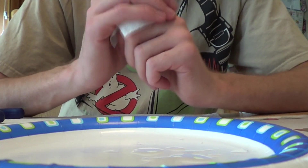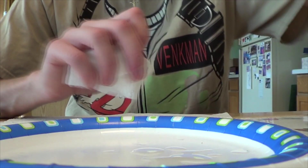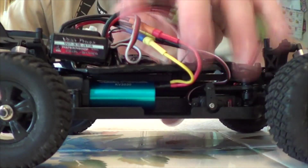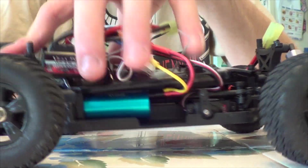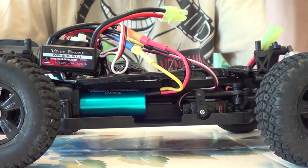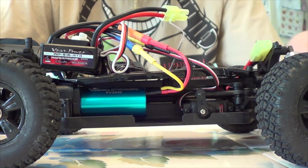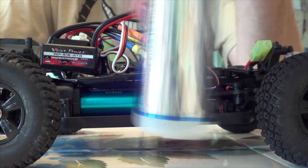I think that's the Duratrax brand — I'm not entirely sure, I can't remember. I hope you found that helpful. I will be sure to do another running video, retuned like this. And if this setup doesn't work, I may order some better shock oil, because I'm kind of sketchy on this one.